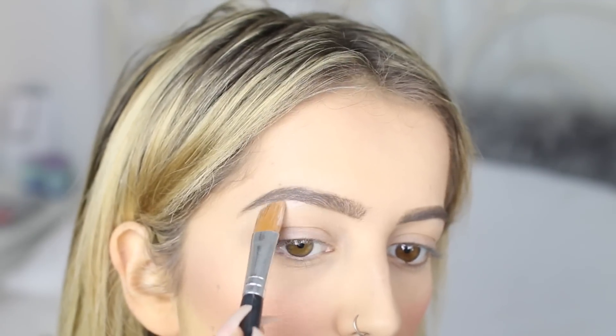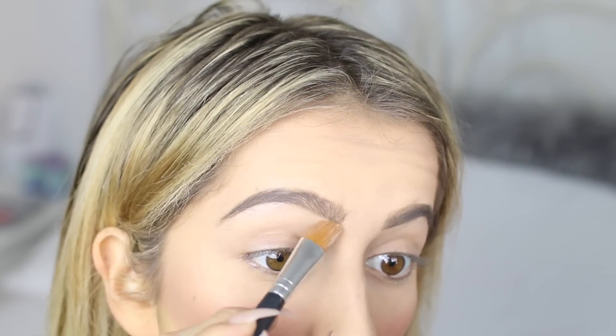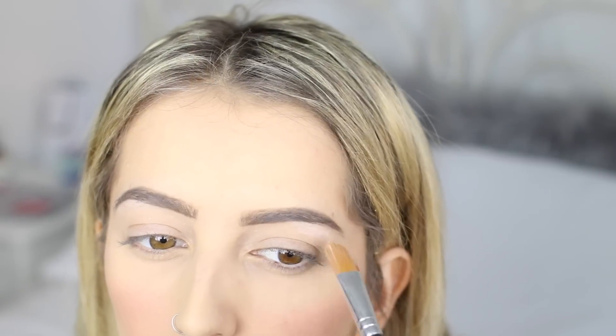Taking the concealer we used earlier, I'm going to take a little bit on this concealer brush from Bare Minerals and place it underneath and around my eyebrows just to clean them up a bit and make them look on fleek.